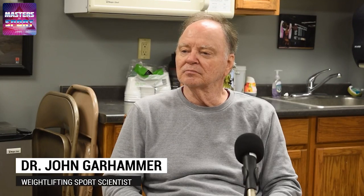Welcome to Dane Miller's Strength Secrets. Today's guest is Dr. John Garhammer. Dr. Garhammer has done a ton of research in the sport of olympic weightlifting and biomechanics. I would say he is the quintessential godfather of sports science around olympic weightlifting, and that's why I'm extremely excited to have him on the podcast.